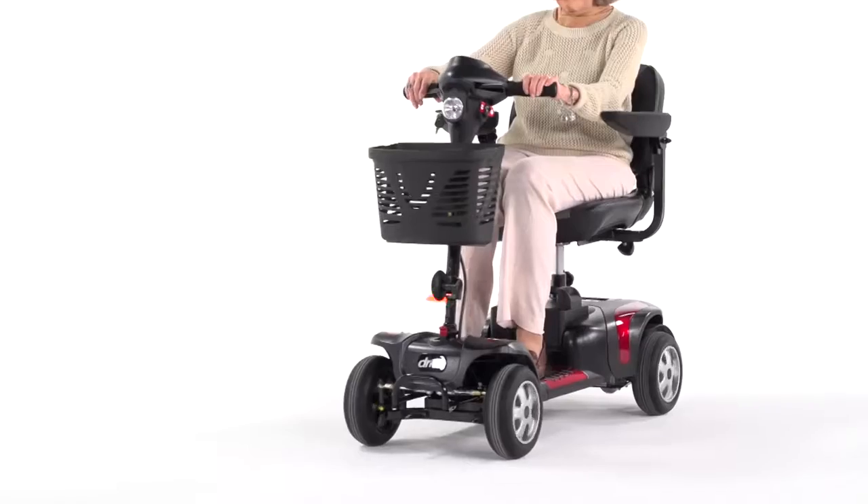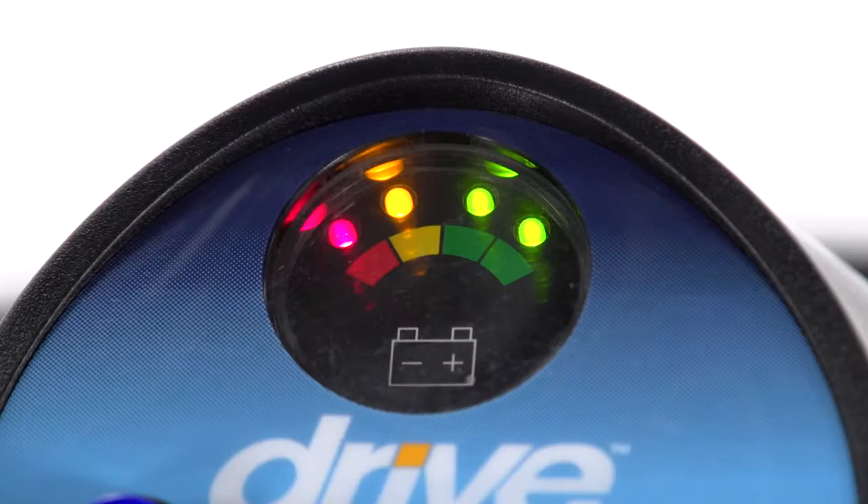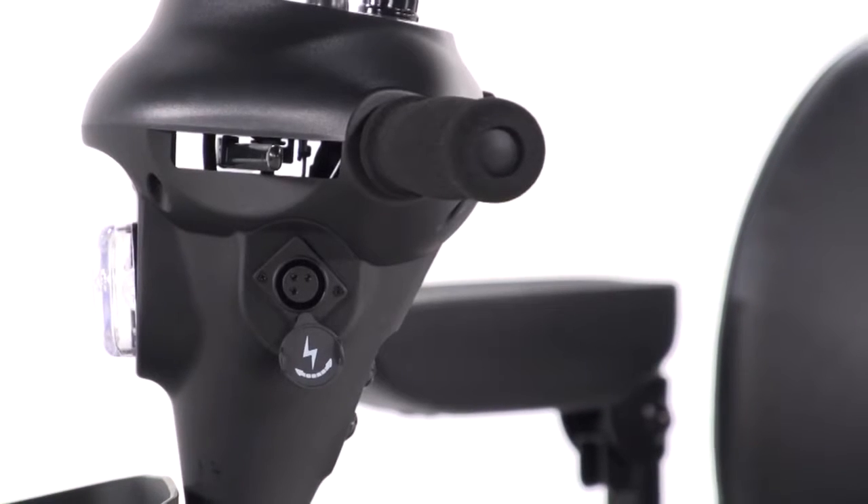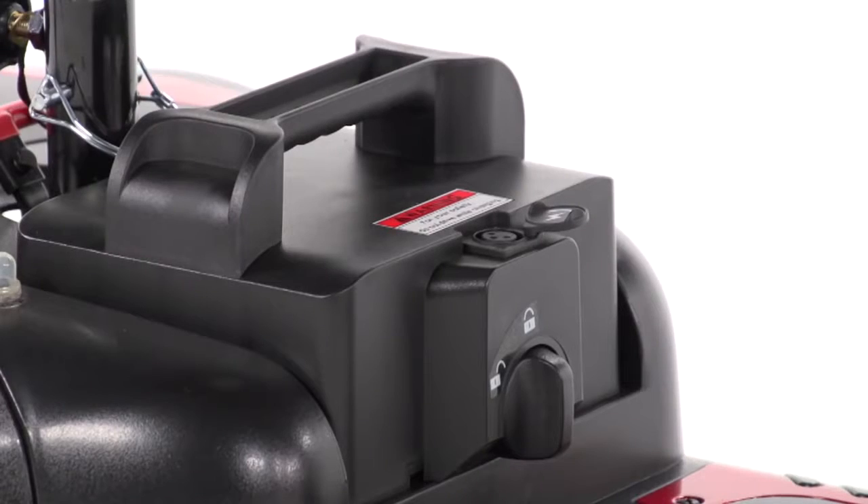With the Phoenix HD 4-wheel version, you get excellent stability when traveling over outdoor terrain. And when the battery gauge shows the need for recharging, it's simple from either the port on the control panel or the battery pack.